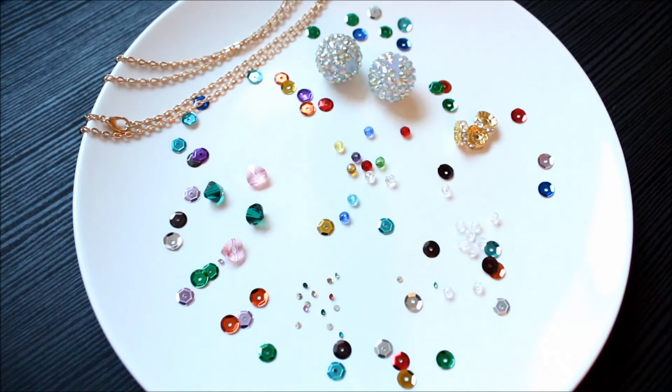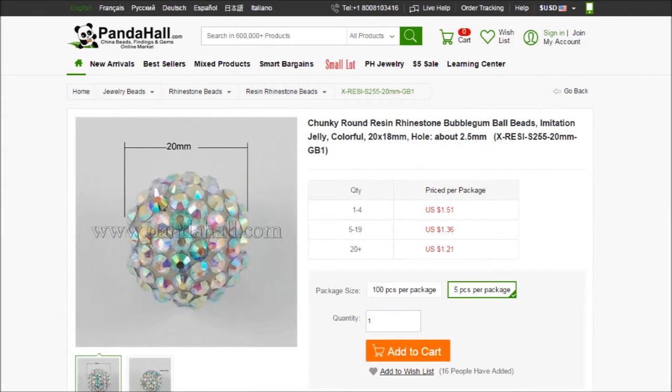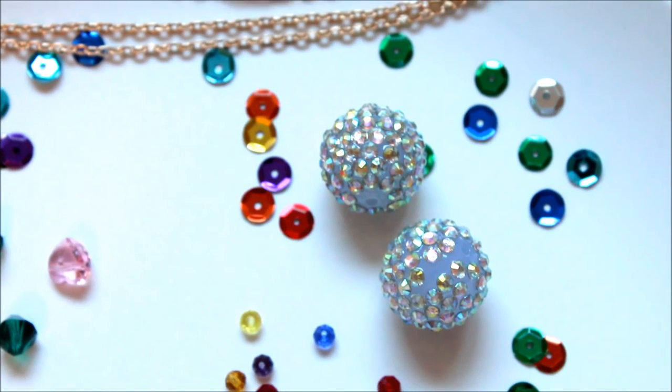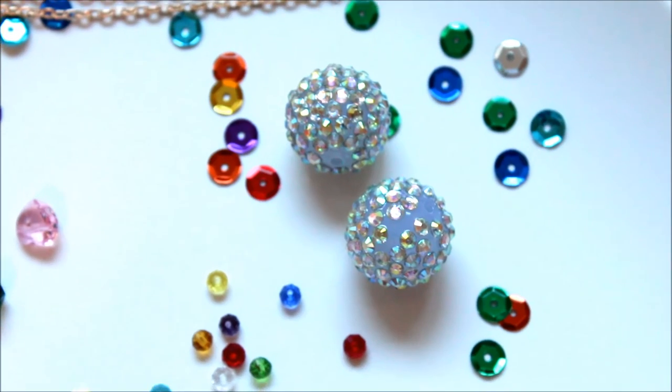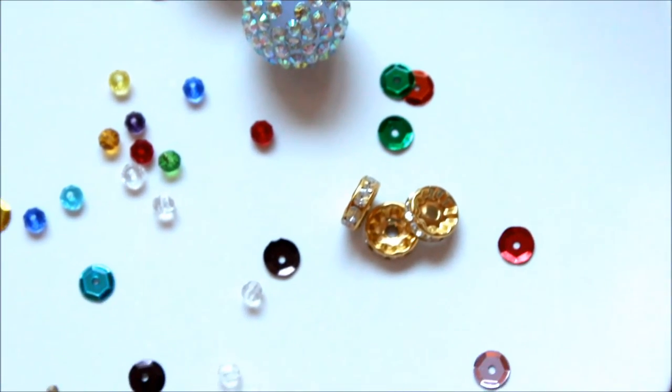I think Panda Hall products are very economical in general. Everything I showed here is currently priced under 2 US dollars per package. The most expensive one here was the resin rhinestone balls, priced at $1.51 for five. Other ones like the glass beads are 53 cents per package of 200 pieces. But there is the overseas shipping fee to consider and the heavier your package is, the more you pay, so I'm going to have to be careful about that.